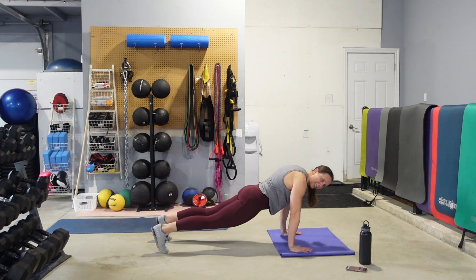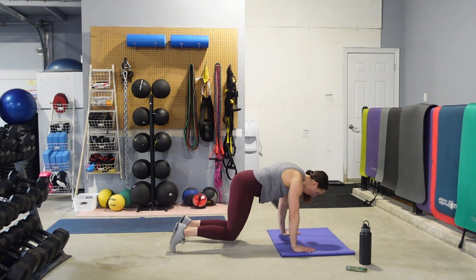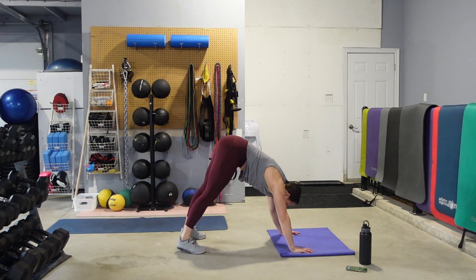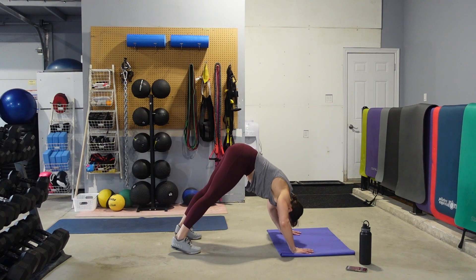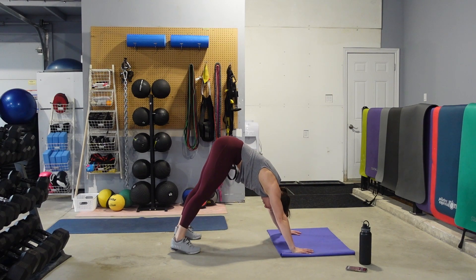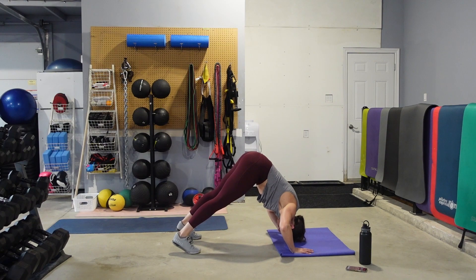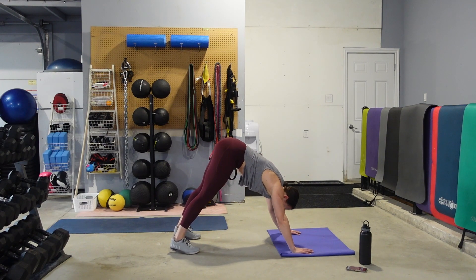We got less than 10 seconds — we're going to sit down on the floor. We're going to come into a pike position, basically a downward dog. Drop the head down between the shoulders, push away from the floor. This is a shoulder push-up, but we're going to be using the abdominals — we've got to keep them tight to keep those hips up. I do not care how low you get the head to the floor; keep those abs tight. Let the elbows flare out slightly to the side.